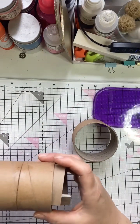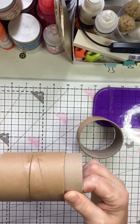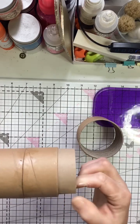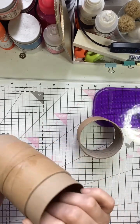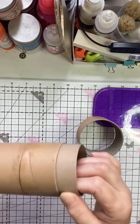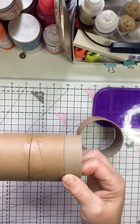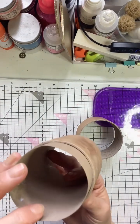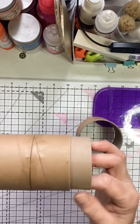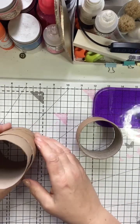I push my two glued-together spools to the center and then basically press this together, just pushing so that the cardstock really sits snug with my box. And this is what I do to create my insert.